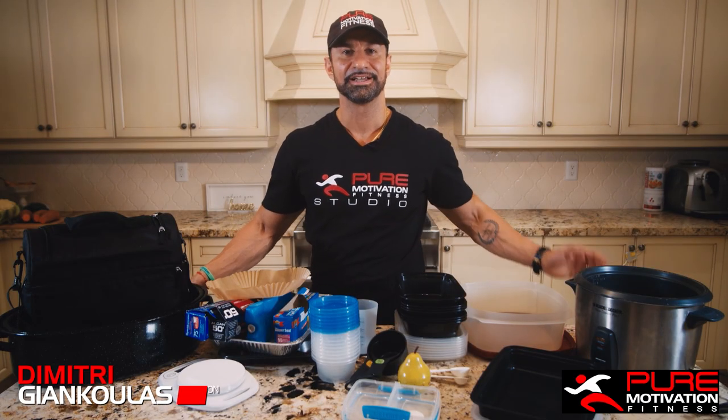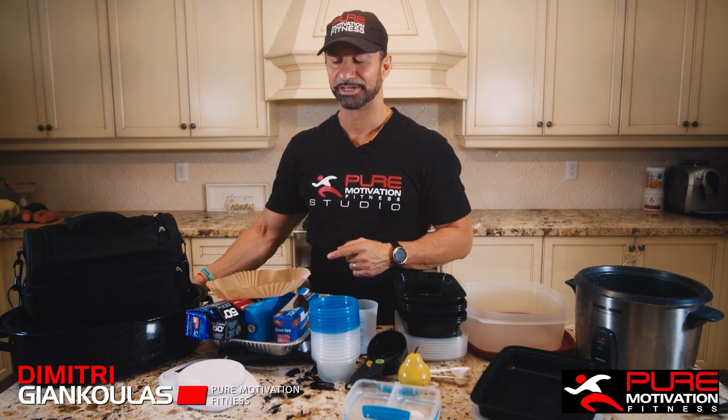Hey guys, how are you? Coach D here, and we're back talking food prep. I've got a bunch of things here that I'm going to go through with you. I know that most of you know the basics of this, but for some of you who don't know how to food prep and have never used some of these items, they're important — you've got to have them.